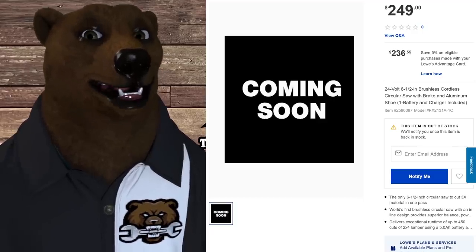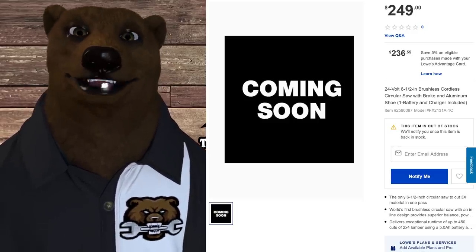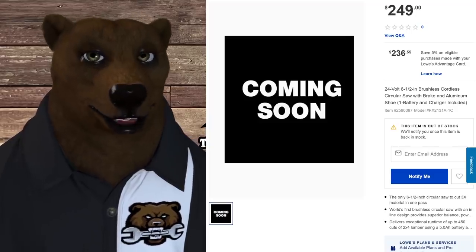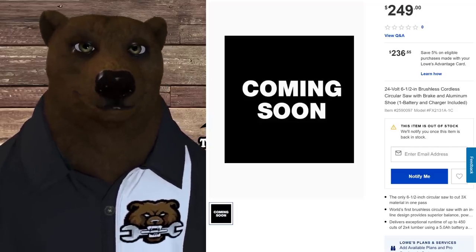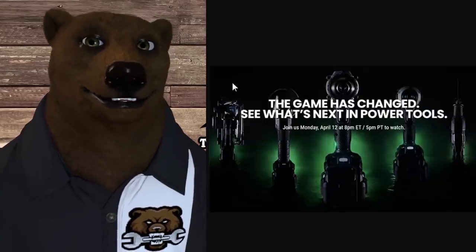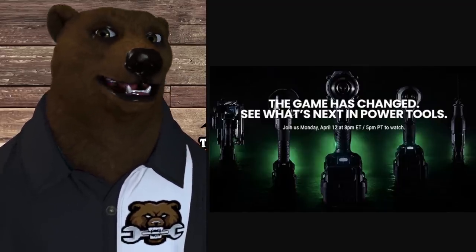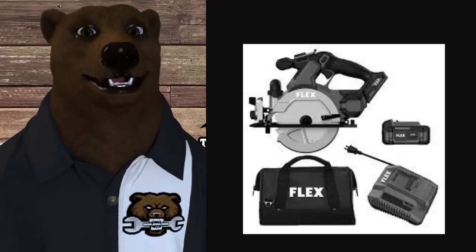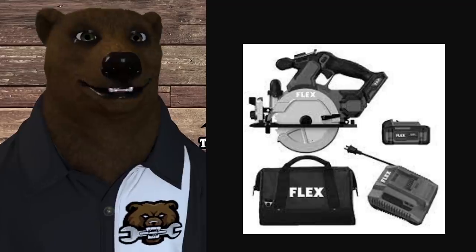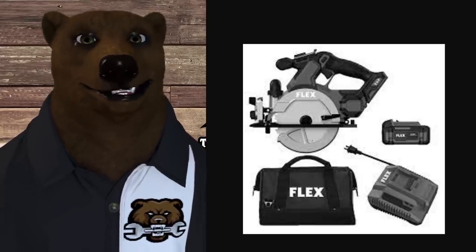Here we've got the 24-volt six-and-a-half inch brushless cordless circ saw with brake and aluminum shoe — one battery and charger included — for $250. They're saying it cuts three-by material in one pass, and claim it's the world's first brushless circular saw with an inline design providing superior balance of power. Looking at the picture, it's noticeably thin for a circ saw, but that's the design they're going for. It comes with the battery, bag, and charger — looking like a pretty cool set.